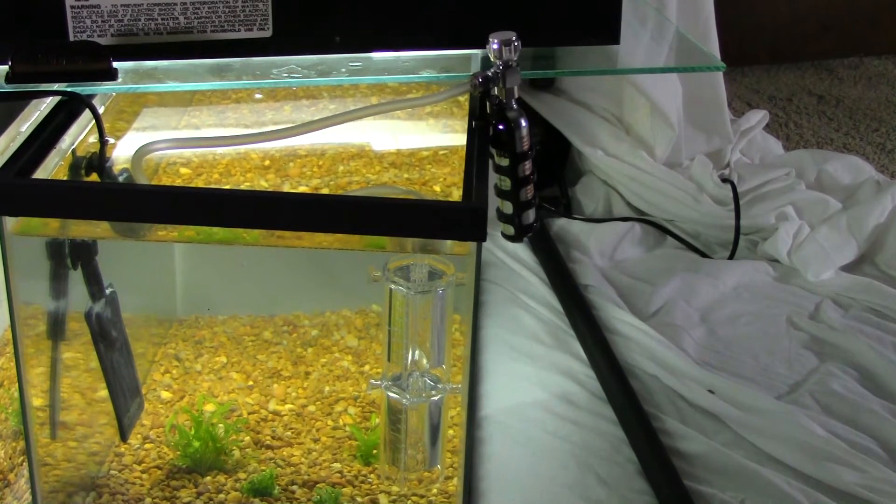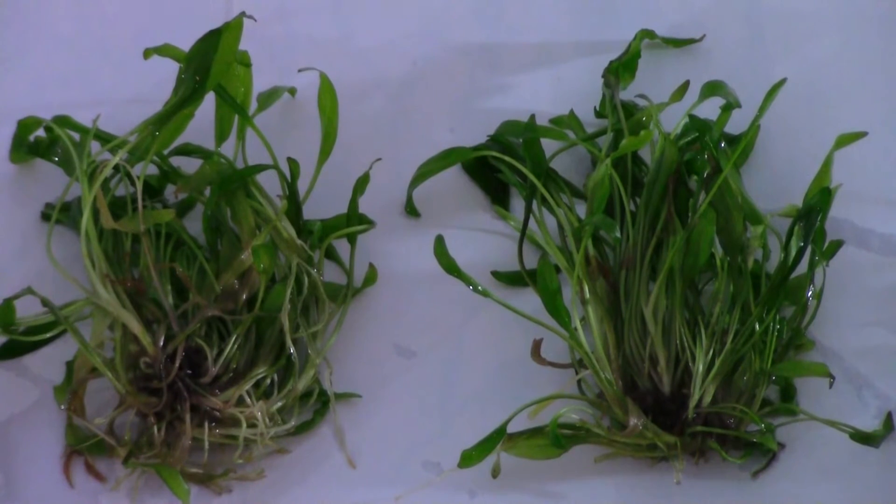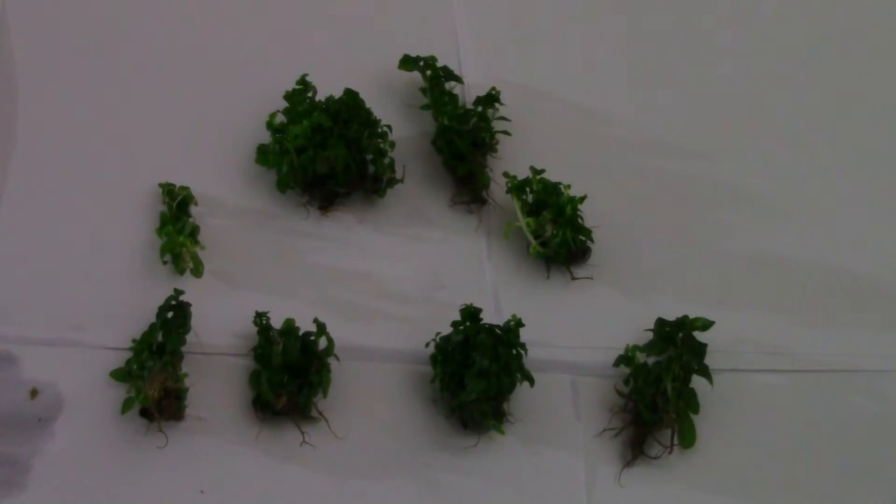We're using Cryptocoryne Wendtii, if I'm pronouncing that right. We're using that because it's a strong plant, difficult to kill. We also threw in Sagittaria Repens, and that's simply because we had them on hand and thought maybe one plant would do better than the other. So there's a little bit of redundancy there and curiosity.